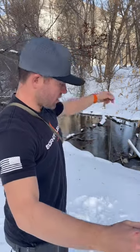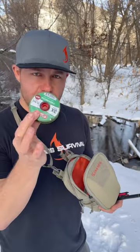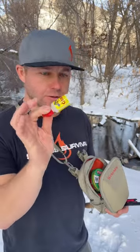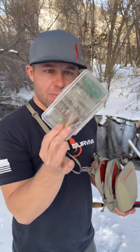Unwind it, extend it, and I am ready to go. The only other things I need to carry with me: some extra tippet, some floatant so I can dress up my fly and my leader and keep it on top of the water, a pair of hemostats, and then my box of flies.